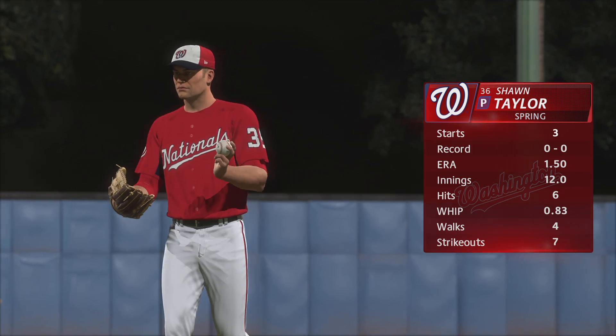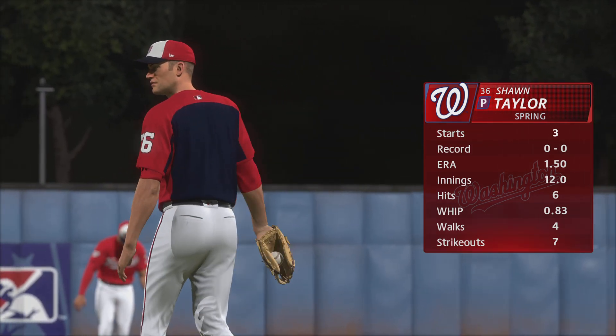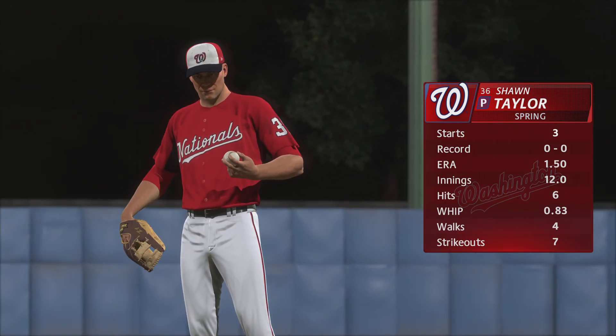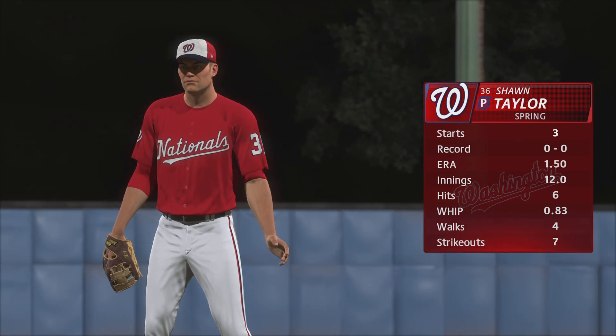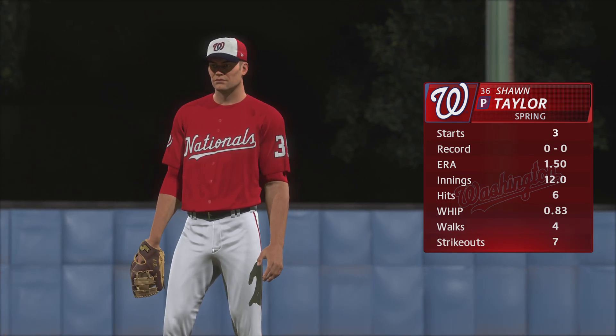First pitch coming up and toeing the slab, Sean Taylor. What should we keep an eye on here? Well, this guy has the ability to command the game. He's got to limit damage, make his pitches, and avoid that early inning trouble.